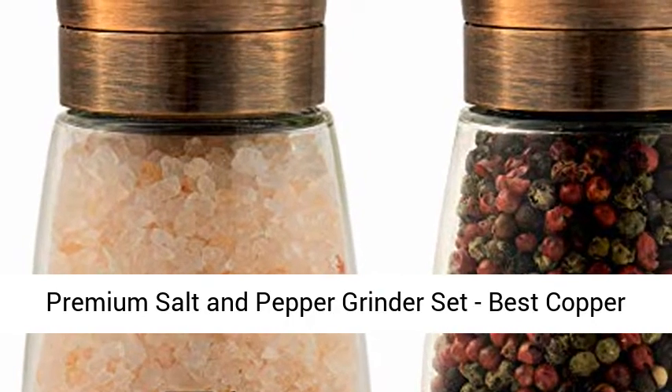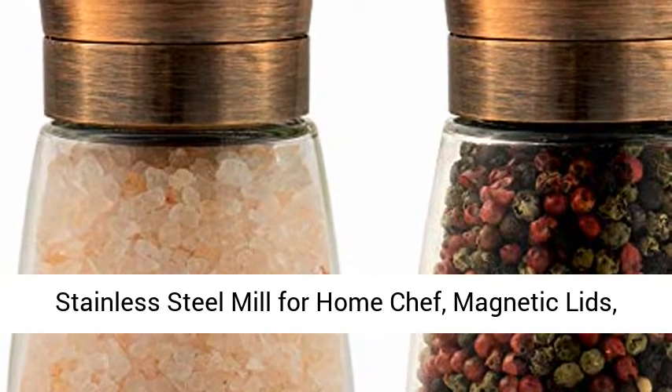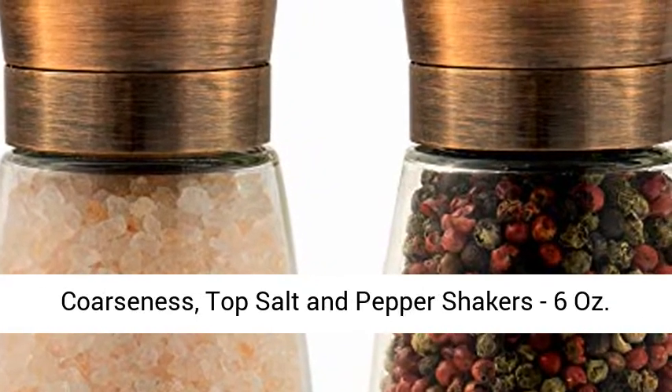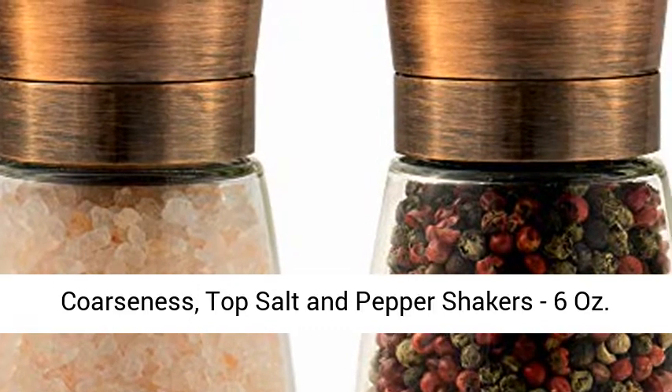Premium salt and pepper grinder set, best copper stainless steel mill for home chef, magnetic lids, smooth ceramic spice grinders with easy adjustable coarseness, top salt and pepper shakers, 6 ounces.